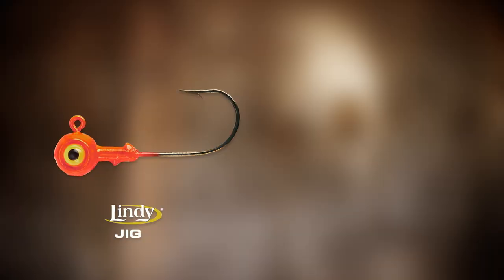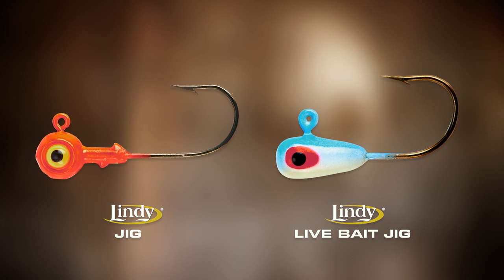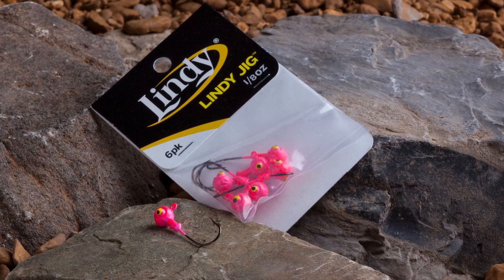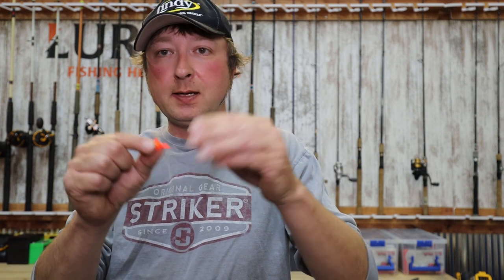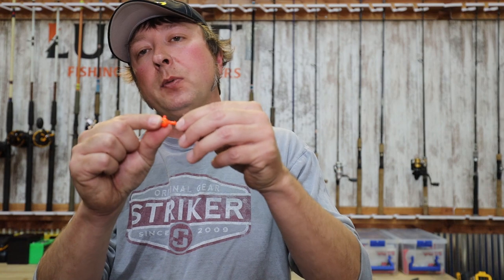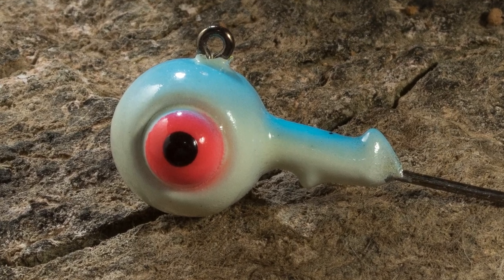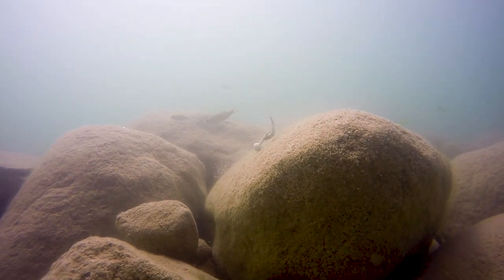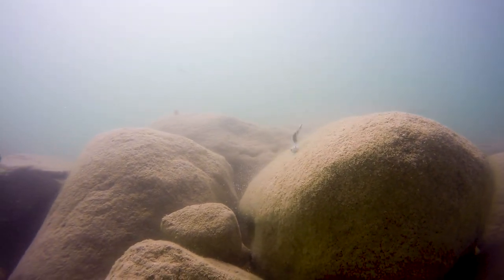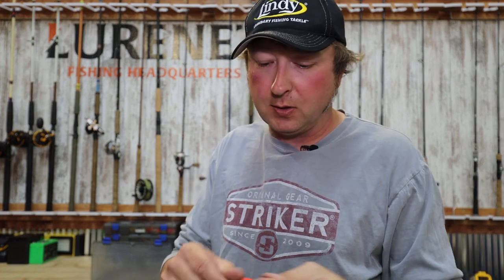We make two jigs: the Lindy jig and the Lindy light bait jig. Starting with the Lindy jig — this jig has been around forever. I use it for pitching, casting, and flipping with plastics. It's got two little bumps as bait keepers to hold plastics on nicely, and big protruded eyes with a clean eyelet. I also vertical jig this a lot and will put live bait on it, especially up in Canada — casting, flipping, and banging it off the rocks.